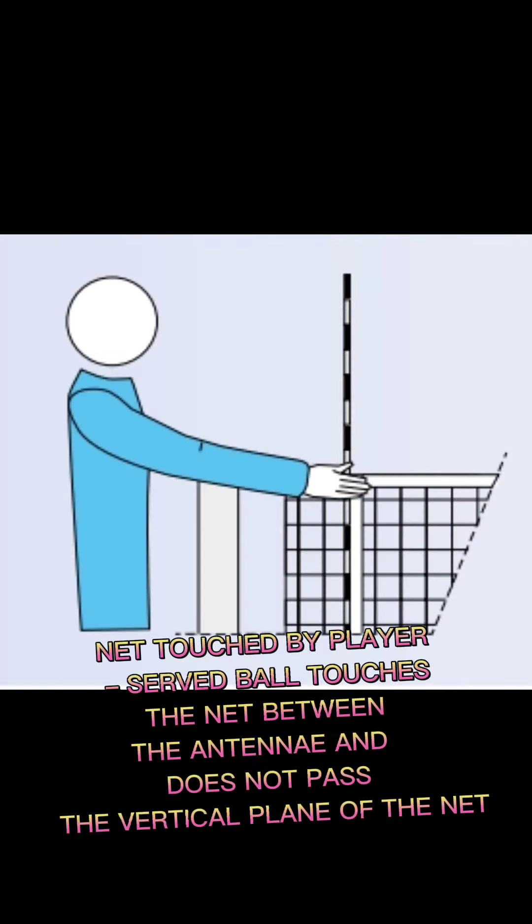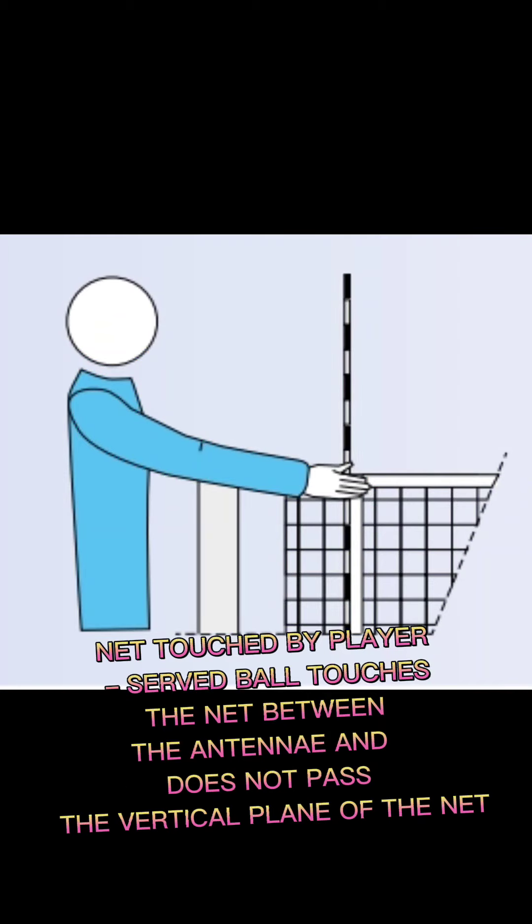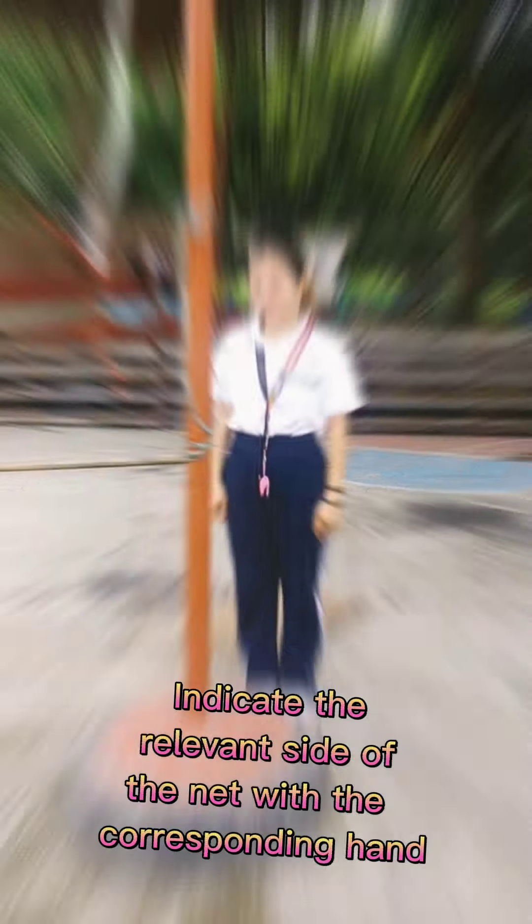Net touched by player: the ball touches the net between the antennae and does not pass the vertical plane of the net. Indicate the relevant side of the net with the corresponding hand.